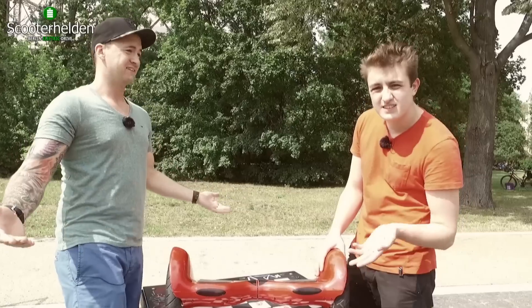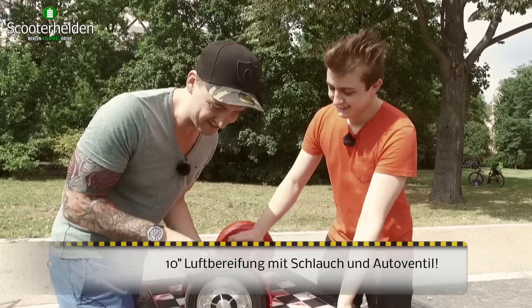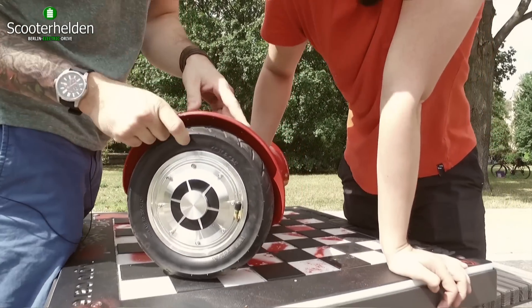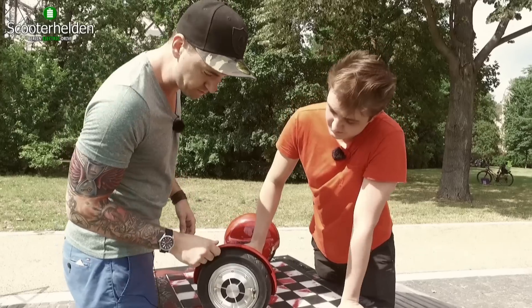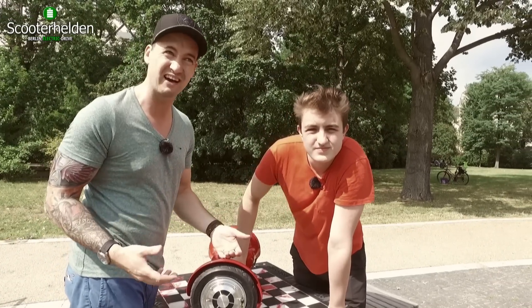Das Besondere an dem Fahrzeug ist, dass es eine 10-Zoll-Schlauchbereifung ist. Wichtig ist, um die 2–2,5 Bar reinzuhauen. Ein bisschen problematisch ist, wenn ihr mal einen Platten habt – bei denen mal so schnell und einfach zu wechseln ist gar nicht so easy.